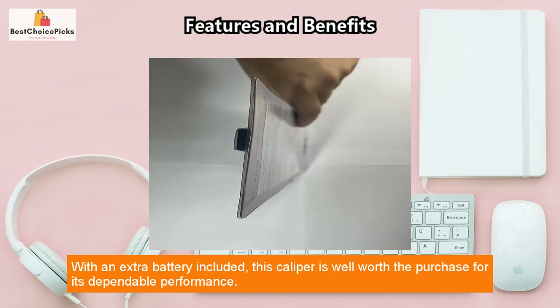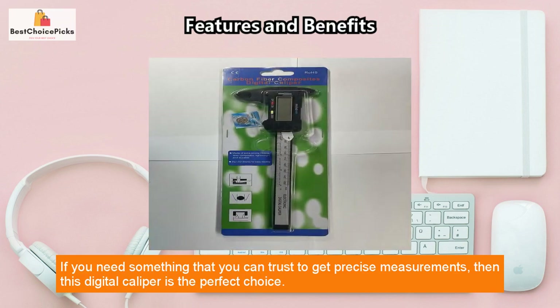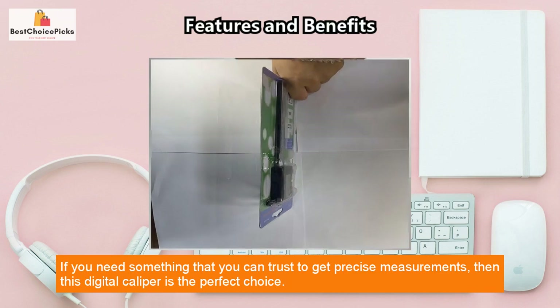With an extra battery included, this caliper is well worth the purchase for its dependable performance. Reviews from customers are overwhelmingly positive and confirm the reliability and accuracy of the product. If you need something you can trust to get precise measurements, this digital caliper is the perfect choice.